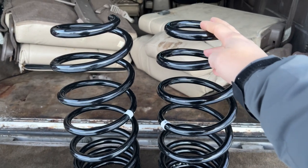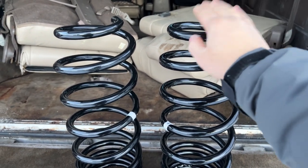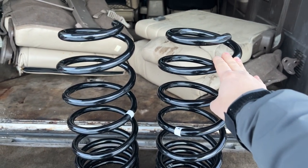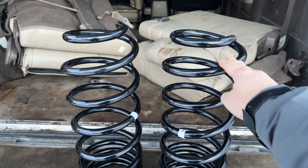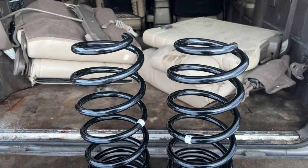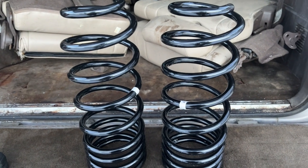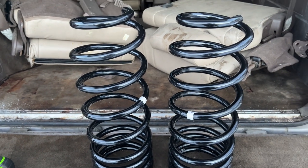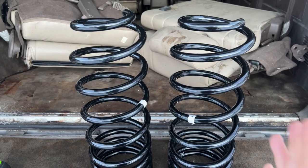I got these off of Four Wheel Parts — they ran about $227. My buddy was out in Vegas for the weekend, so I bought it through Four Wheel Parts in Vegas, had him pick it up while he was there, and he brought it back in his suitcase. That's why we don't have a box to show you — he took it out of the box, threw it in his suitcase, and checked it in. That really helped me on shipping because it would have cost me another $130 to ship it directly from the store.